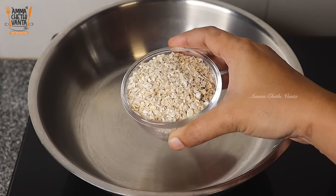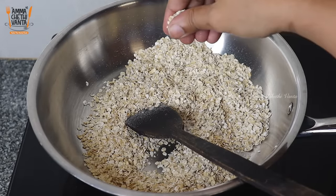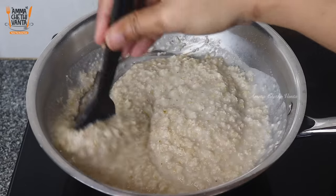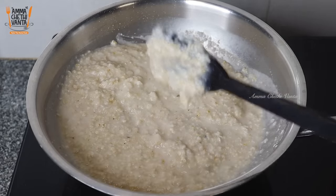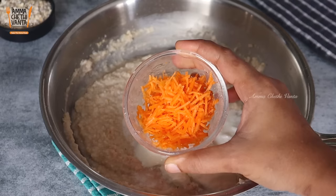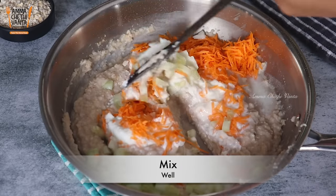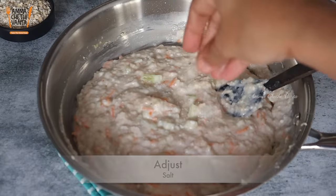For dahi oats, first roast the oats on low flame until soft. In a bowl, add some fresh ingredients. Add 2 tablespoons of grated carrot, 2 tablespoons of cucumber (kheera). You can skip or adjust vegetables to your taste. Add salt to the vegetables.